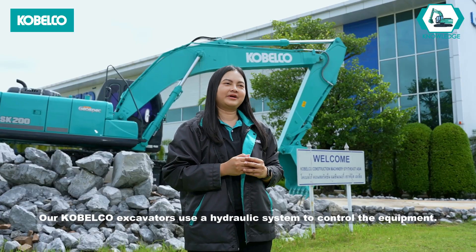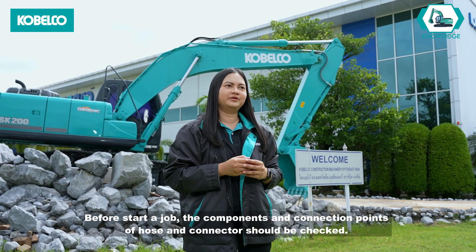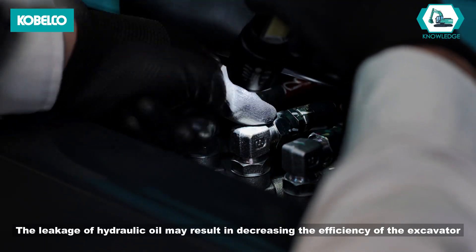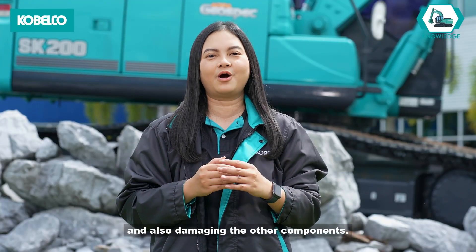Our Cabelco excavators use a hydraulic system to control the equipment. Before starting a job, the components and connection points of hose and connector should be checked. The leakage of hydraulic oil may result in decreasing the efficiency of the excavator and also damaging the other components.